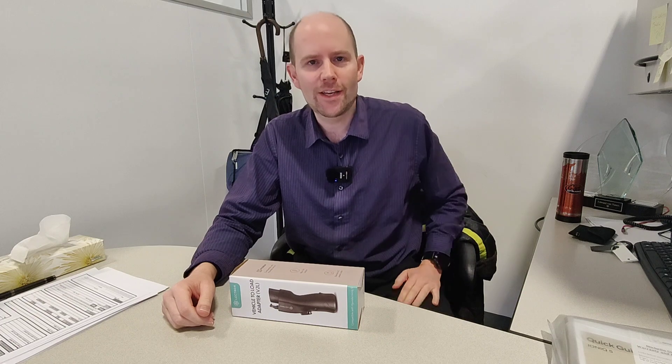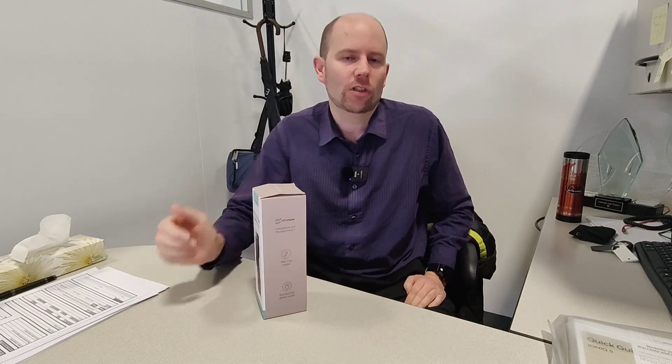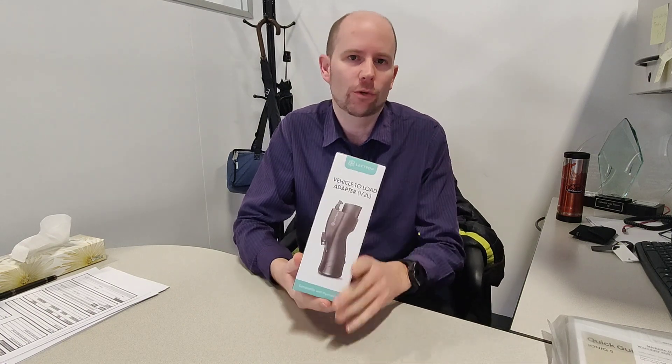This video is sponsored by Lectron, an electric vehicle charging manufacturer committed to redefining how we power our vehicles. Welcome back to Ed's Garage at Bannister Hyundai. Today I want to talk about vehicle to load adapters, specifically this Lectron vehicle to load adapter.